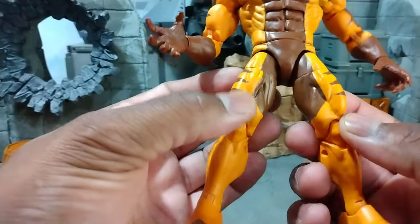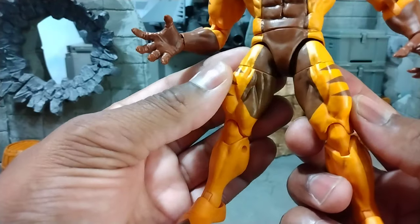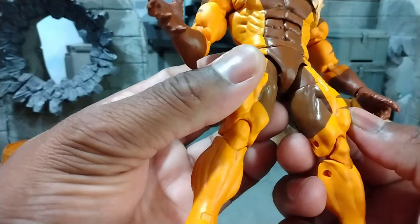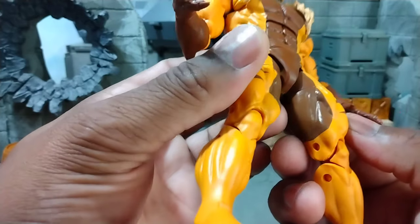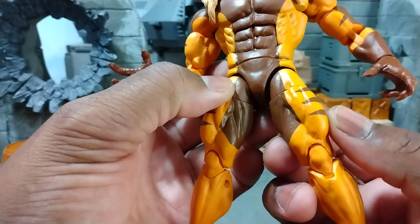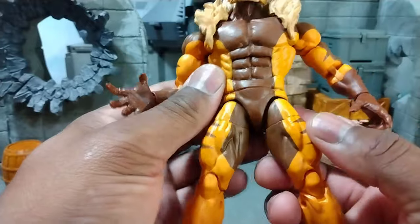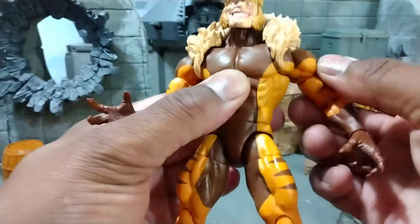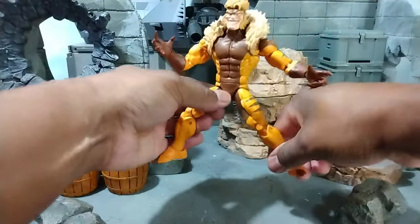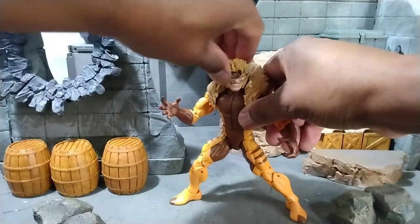I don't know where these legs come from, so if somebody can tell me — I've been in the Marvel Legends game for a while. I was looking at the Age of Apocalypse Sabertooth and I don't know if it's the same mold. Maybe the paint just makes it look different. But he's got the butterfly joints and that is always a plus — you can get this guy into some amazing poses.